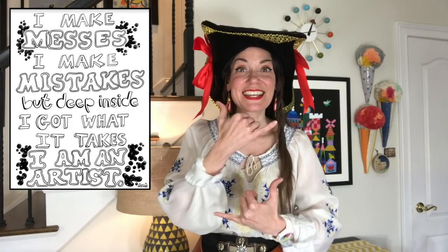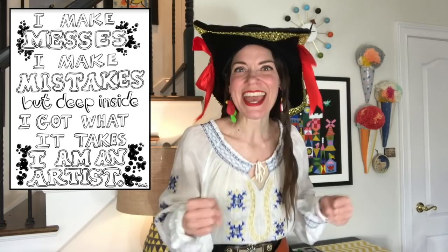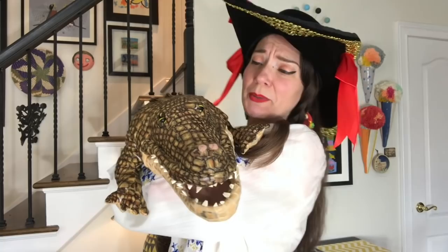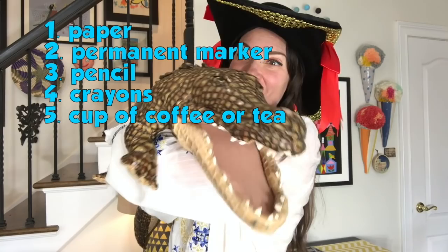But first, let's do our art class catchphrase: 'I make messes, I make mistakes, but deep inside I got what it takes - I am an artist!' Now, to share the supplies we're going to need to make our treasure map - Ally, what are we going to need today?